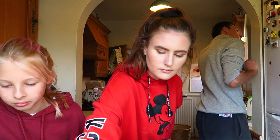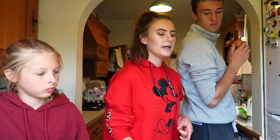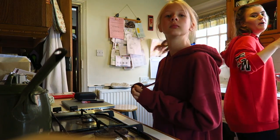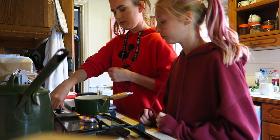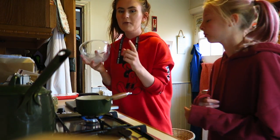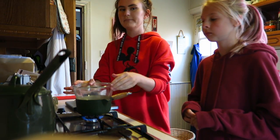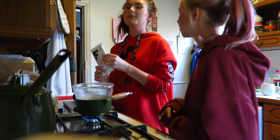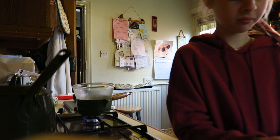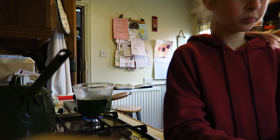Now we need to melt the plain chocolate. Tommy, do you want to crack the eggs in, and then me and Emily can melt the plain chocolate? I'm going to get the pan, put some water in it, and then get a glass bowl. You can melt chocolate in the microwave, but if you're melting it in a pan you want water in and then a bowl on top, otherwise it will burn. We need 55 grams.